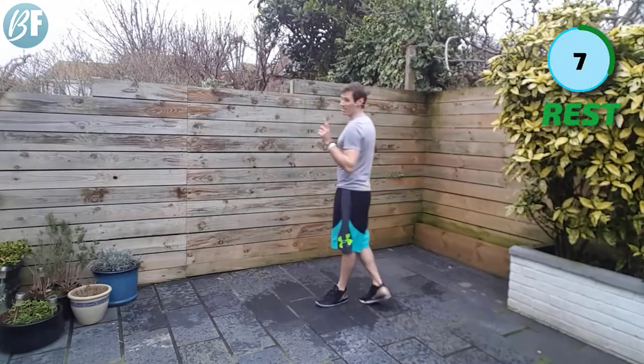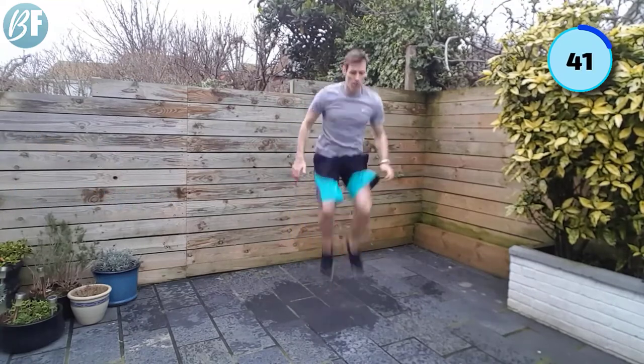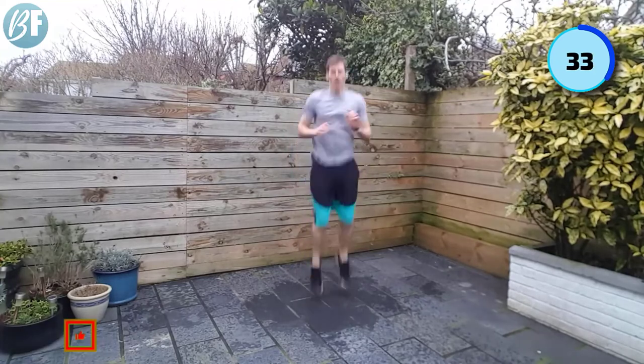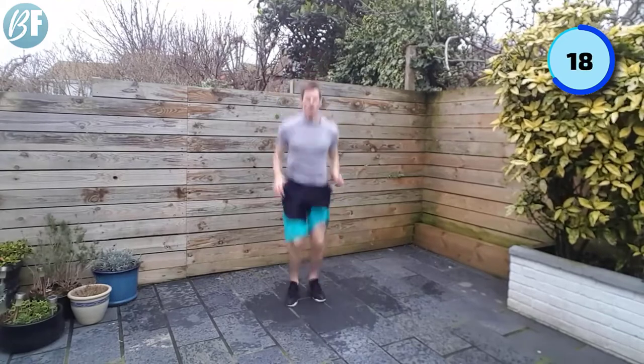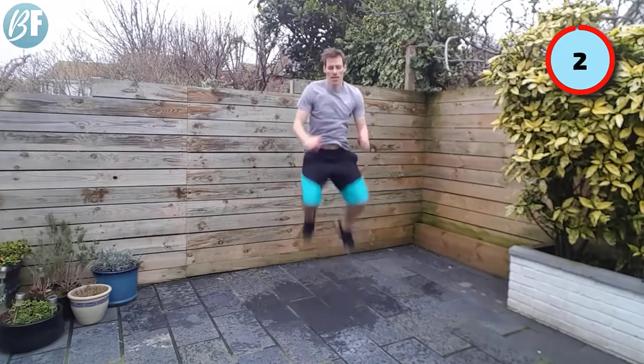All right — last exercise. I'm going to go with tuck jumps. If you can do tuck jumps, brilliant, do them with me. Otherwise, I want you to pick a hard exercise — maybe one that we've already just done, or any other one you want — but make it hard. Let's go. Three, two, one, back with it. Legs are not happy now. Ten seconds left. Come on to the end. Five, four, three, two, and one.